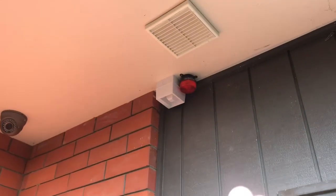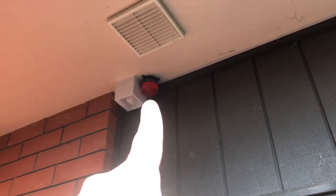Outside here, I've got an external warning device up there with a strobe light, just so it can alert neighbours if you're not home and the house is closed up during the day and you get a fire alarm activation.